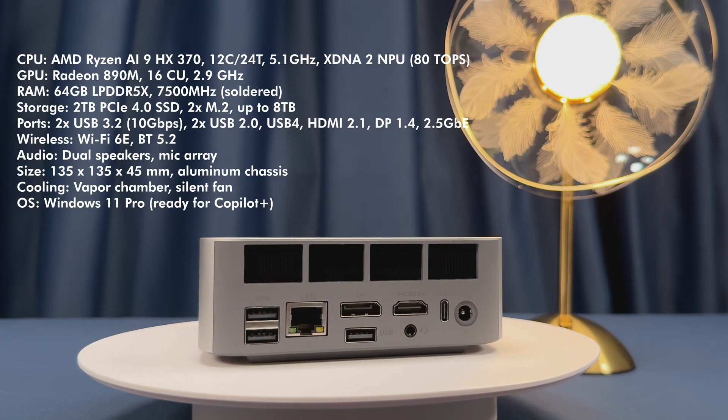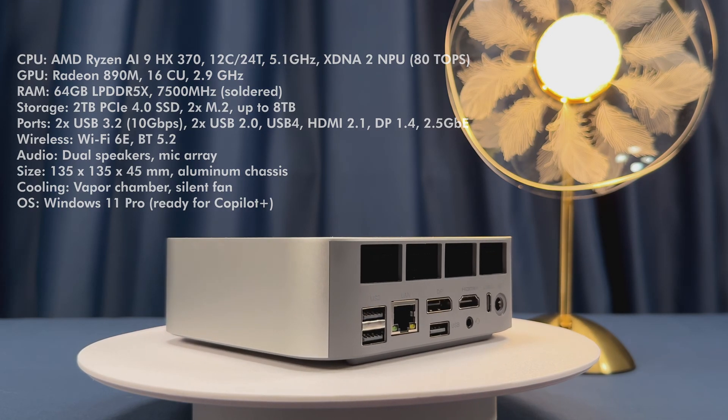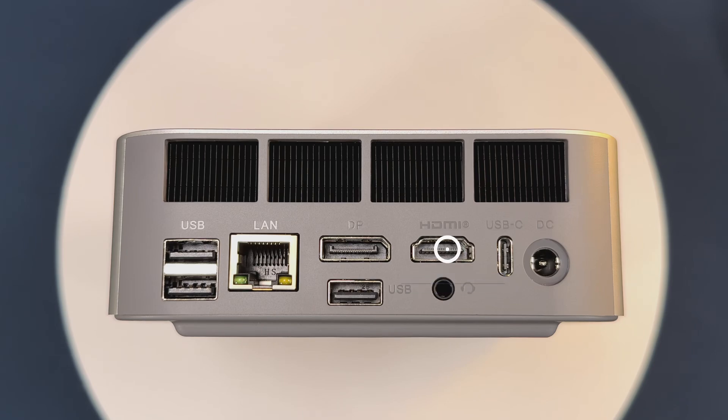All this in a gorgeous all-aluminum chassis, 135mm thick. Ports include HDMI 2.1, DisplayPort 1.4, front and rear USB-A, USB 4 for Thunderbolt eGPU action, 2.5G Ethernet, and triple display output. Wireless is covered with Wi-Fi 6E and Bluetooth 5.2.